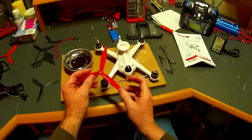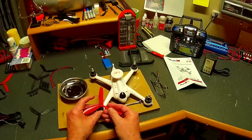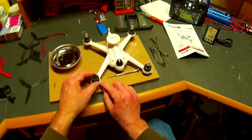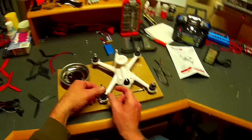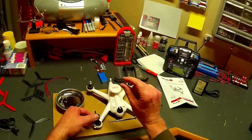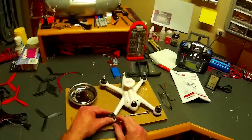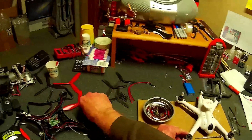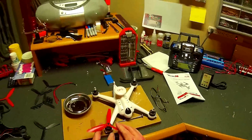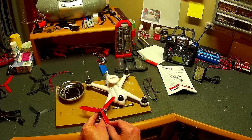Of course, when you do this, these will actually — let me get that motor back in there — these will actually make contact here. So what you need to do is make a little — I think 2.5 millimeter spacer.